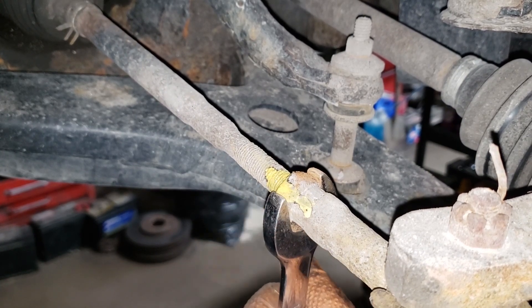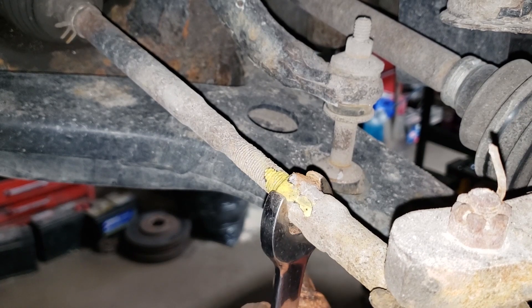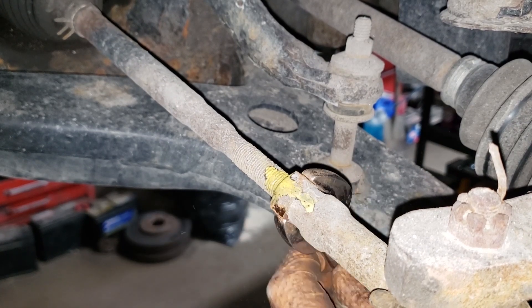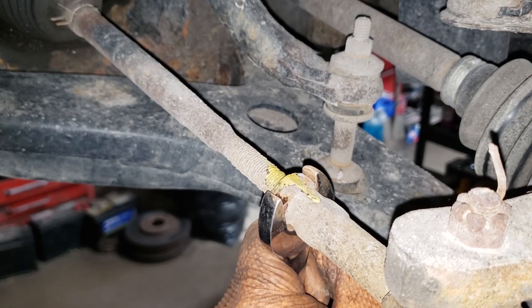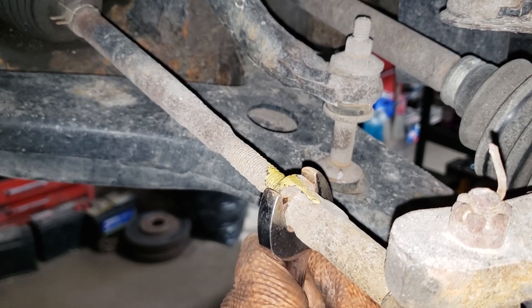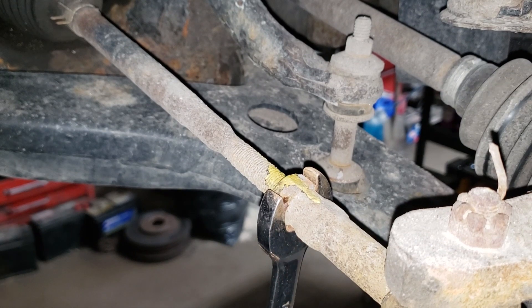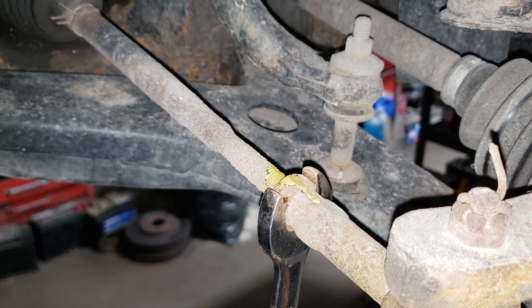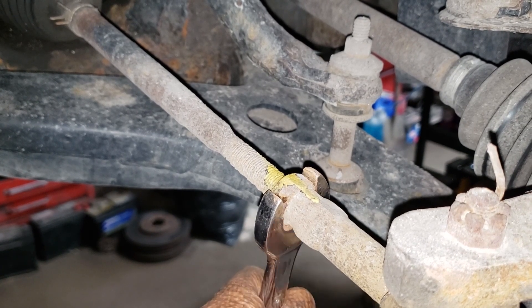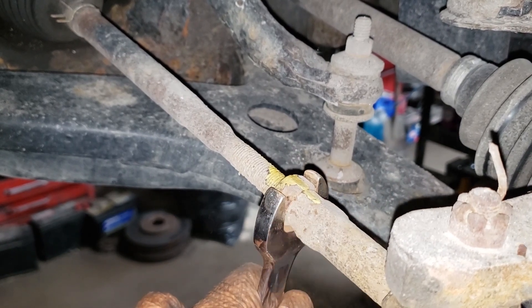Now try it with an open end wrench. If it doesn't crack easily then you're going to have to get yourself a specialty vice grip, which I'll show you in a second. Yeah, that's not going to do. Let's try the mallet trick — don't hit your hand. I'm doing this blind because the camera's in the way. There we go.